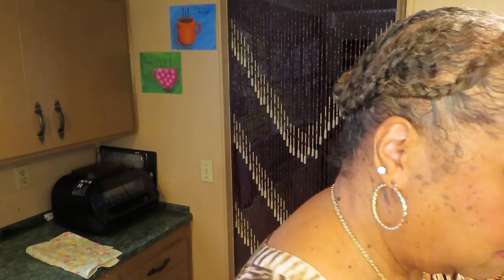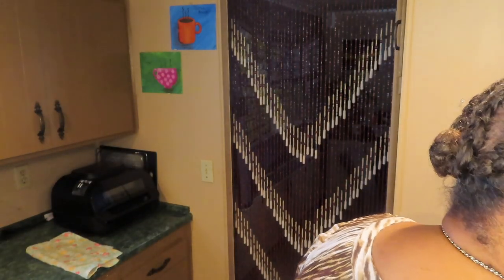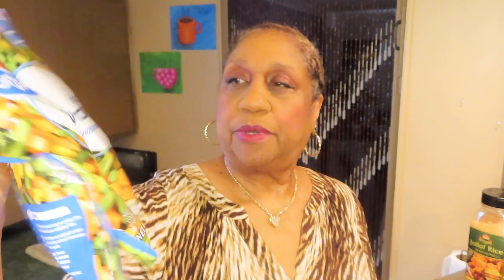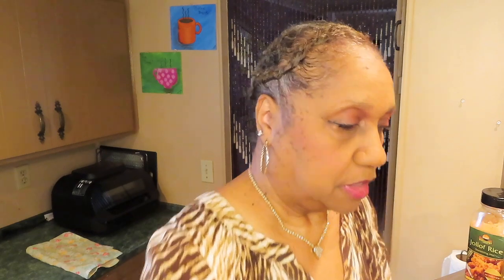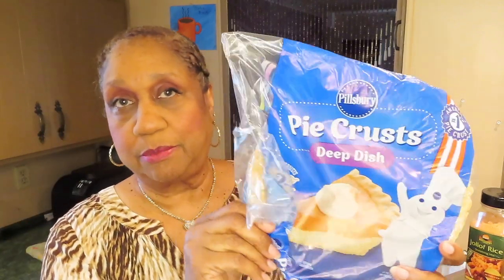I'll start with half of a rotisserie chicken — I already took the skin and the bones out. I cooked some potatoes because I like potatoes in my chicken pot pie. I'm using frozen vegetables: mixed vegetables with carrots, corn, and green peas. I'm adding a little extra corn because we like corn a lot. I'm making a top and bottom crust, using the same pie crust I use for my fruit cobblers.